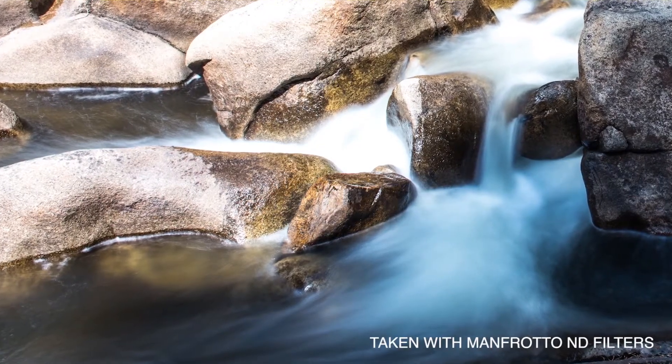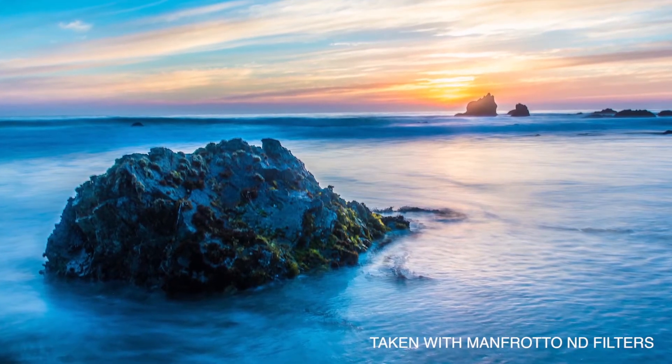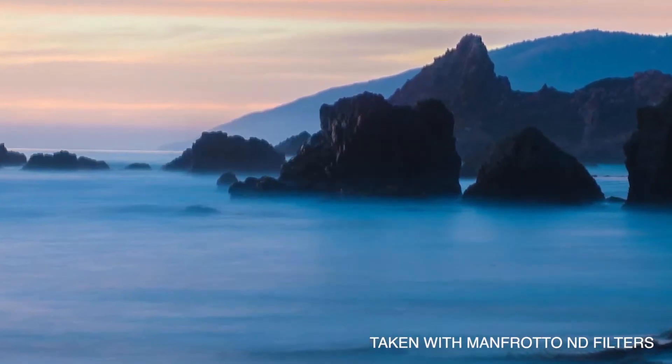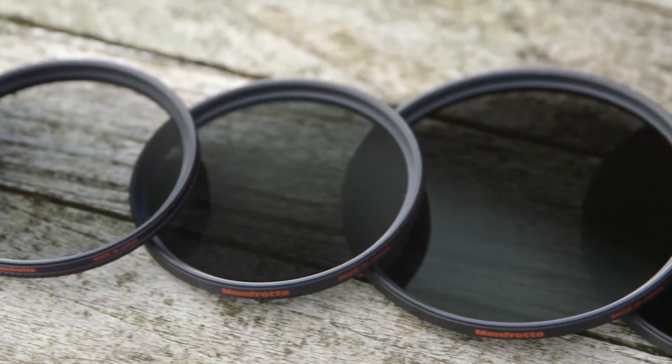No matter what filter you use, the Zoom system makes using filters enjoyable in any location. I would definitely recommend buying adapters and holders for all of your lenses and filters so you have a fully integrated system to help speed up your workflow.